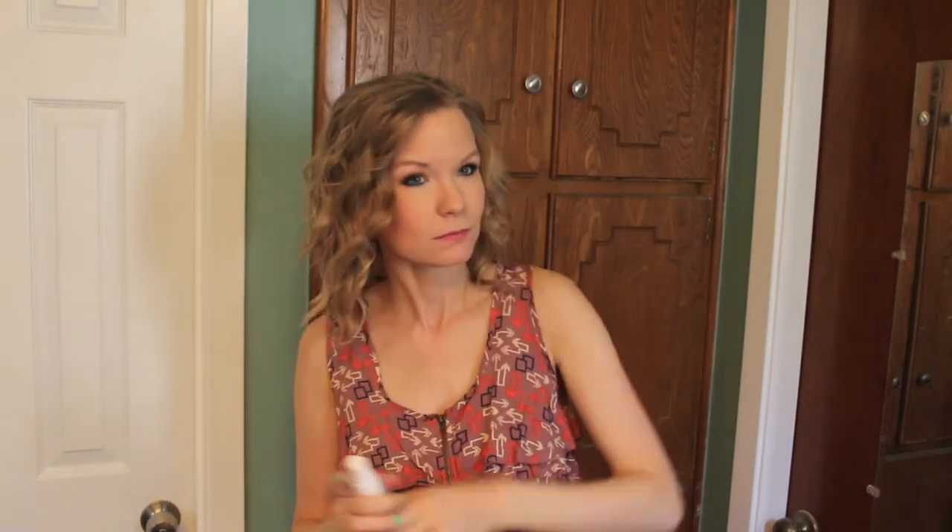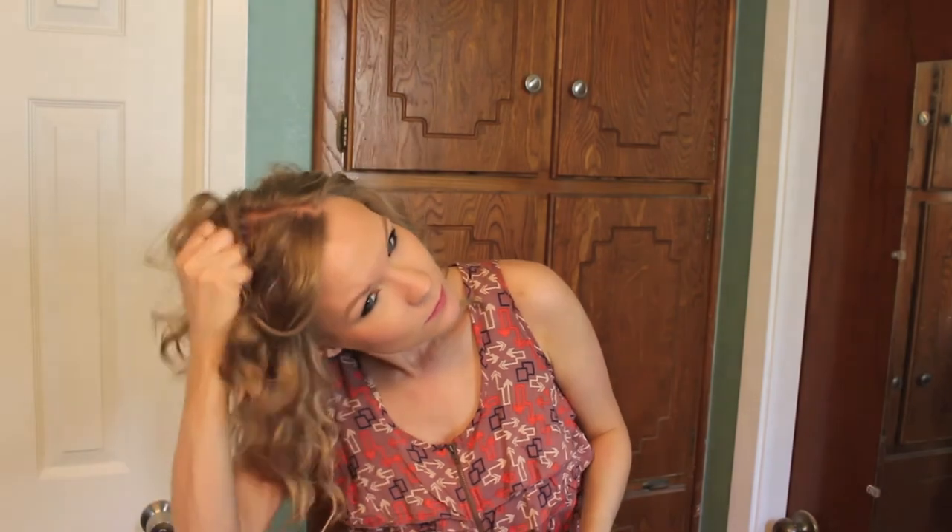Check the back — a lot of times I find crazy things going on back there. Now take your Aquage Sea Salt Texturizing Spray and spray that over your hair. Take your hands and kind of zhuzh your hair — you're just breaking apart those curls and making them look more natural. If you have a little malfunction, take your comb and try to fix it. You can see how this texturizing spray really gives your hair so much texture and life.